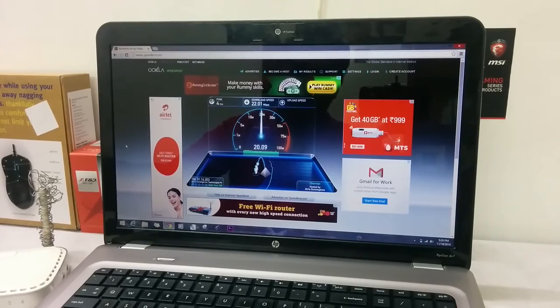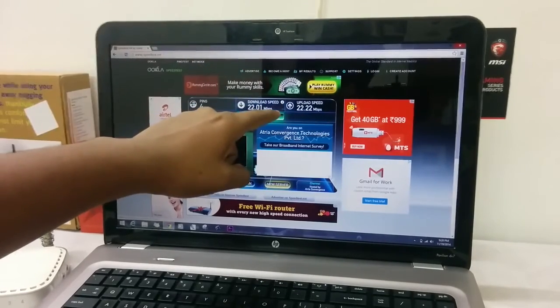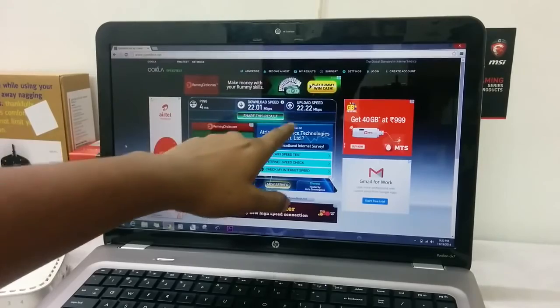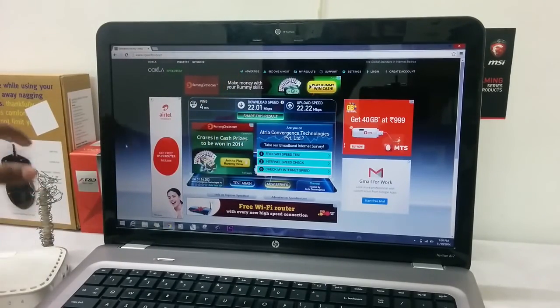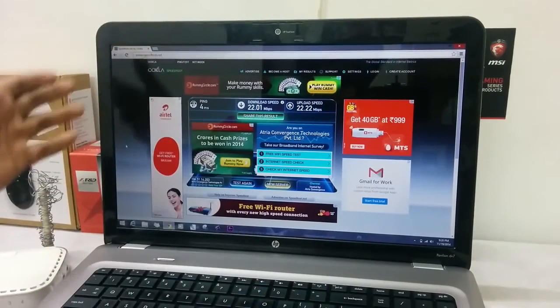The upload speeds are increasing. Upload speeds have really shown an improvement — from 13 Mbps I've got nearly 9 Mbps more, so upload speeds are now nearly more than the download speeds. There's no difference in the download speed. From the tests I've done, I can prove that download speeds won't be changing with this hardwiring technique, but the upload speeds are surely gonna be jumping up by a lot.